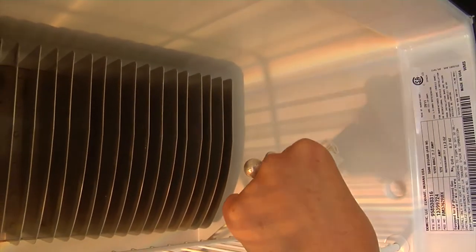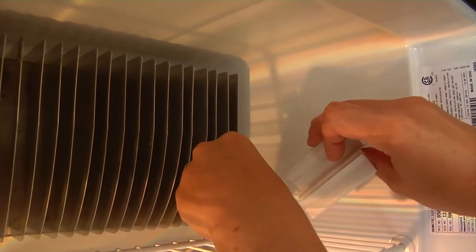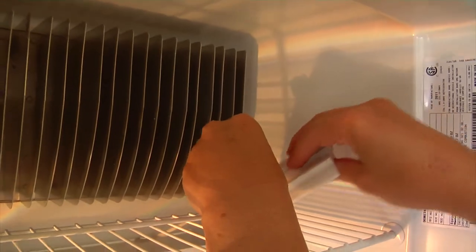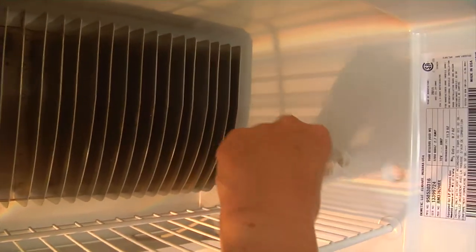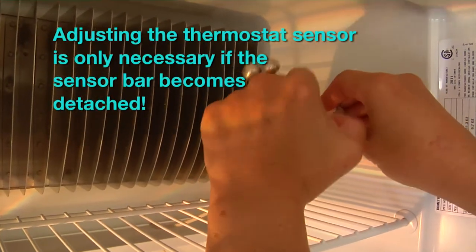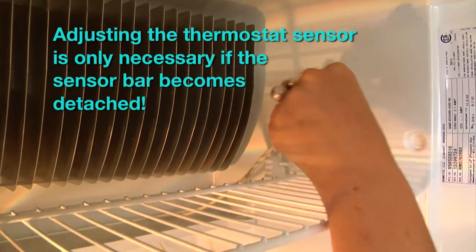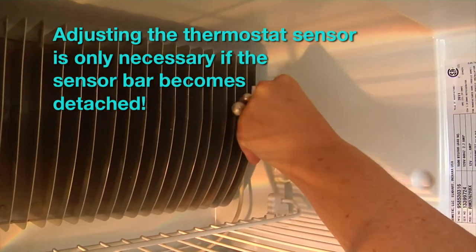If you're noticing that your refrigerator is not staying cold, chances are that this thermostat has slipped off the grid in the back and you'll need to reattach it. Make sure the plug is attached to the plastic clip and reattach the clip to the very last fin in the back.